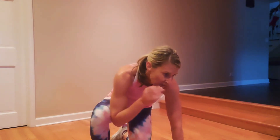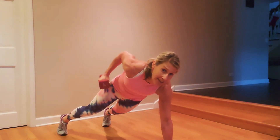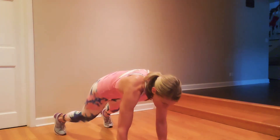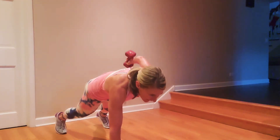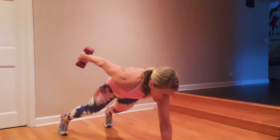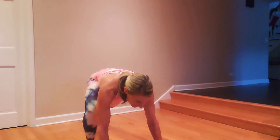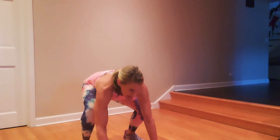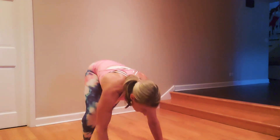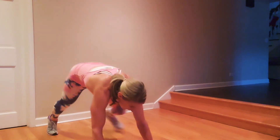We're going to a plank — we're going to do a row to kick back, one each side, no push-up, then step it in and overhead press. Get your weights. Row, kick back — keep your hips flat. Row, kick back, step it in, overhead press. Take it down and back. Row, kick back, row, kick back, step it in, sit low — rest, overhead. That part's hard — much harder than it looks.